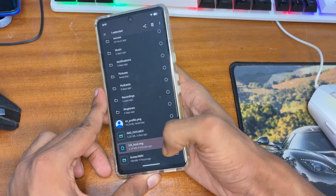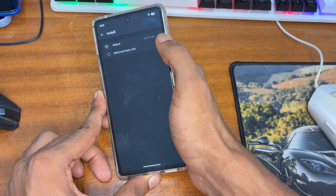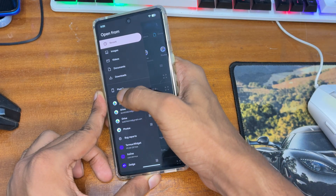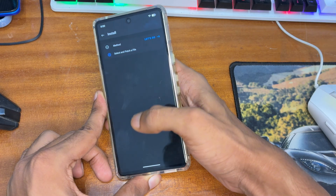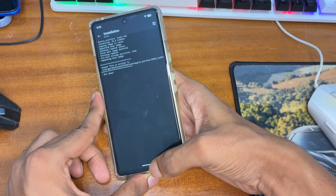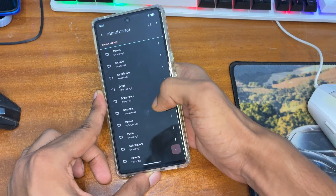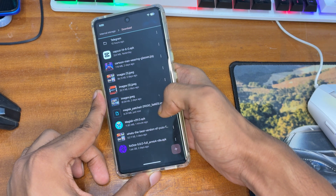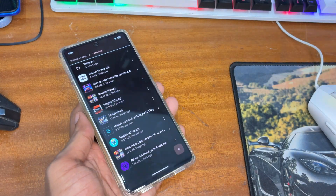I have copied the init_boot image to my Pixel phone. Now open the Magisk application, tap on Install, and select 'Select and Patch a File.' Select the init_boot image file we copied. Tap 'Let's Go' and the patching process will run. When it shows 'All Done,' open the file manager on your phone, go to Downloads, and you'll see the Magisk patched image file.